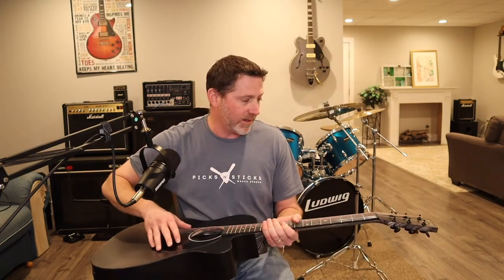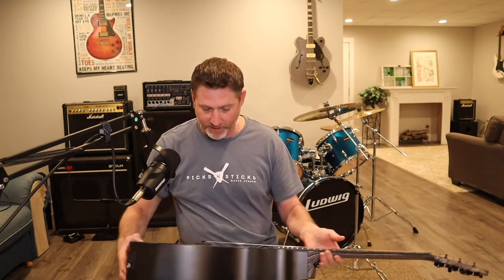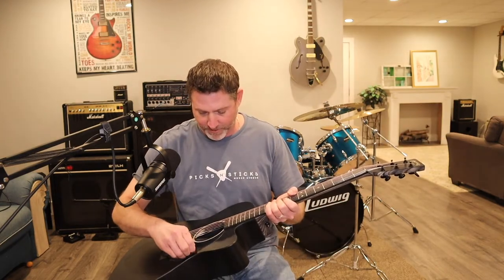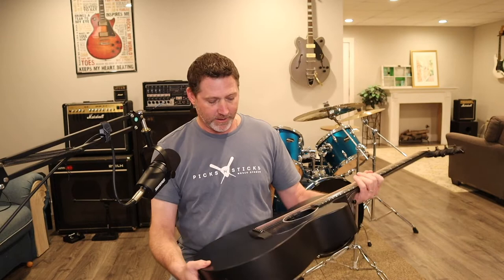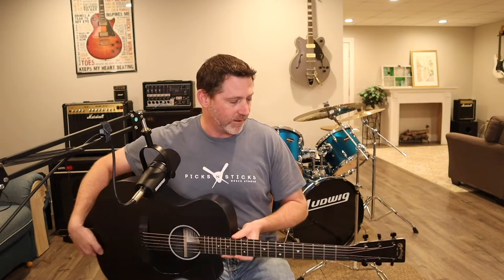It came with Martin strings — I believe they're 12s. I haven't had any issues with it. There weren't really any flaws in this guitar. I still haven't pulled off the protective sticker on the pick guard. But there were no flaws, and it wasn't a very expensive guitar — I picked it up for under $600, like $549, and my wife might have even gotten a little discount on it.